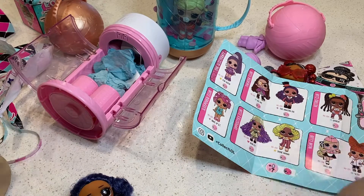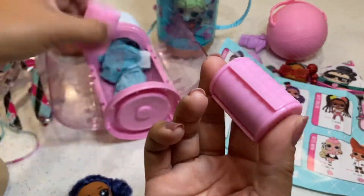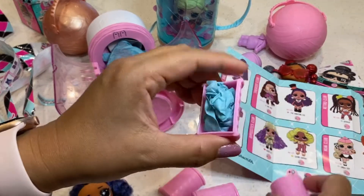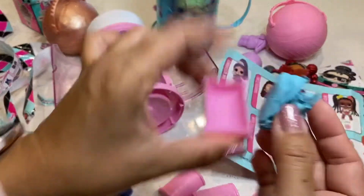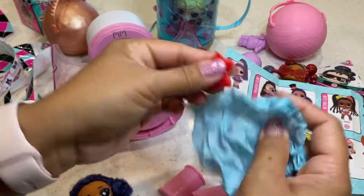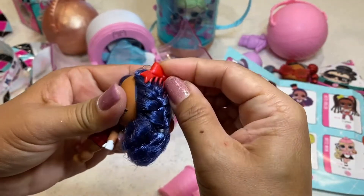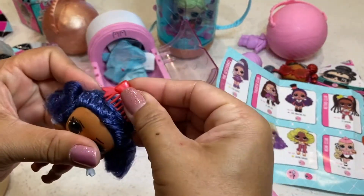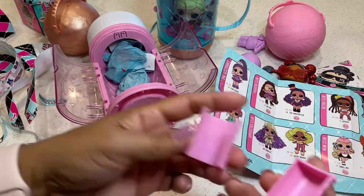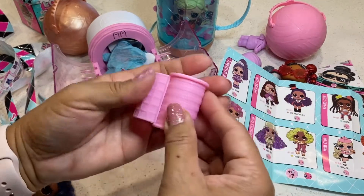It has actual hair rollers that you can use for yourself. And the surprises in the rollers — this is her comb. You can comb her hair and place it right there, or it can also be a crown. These are actual rollers that you can use for yourself, and I think that's pretty cool.